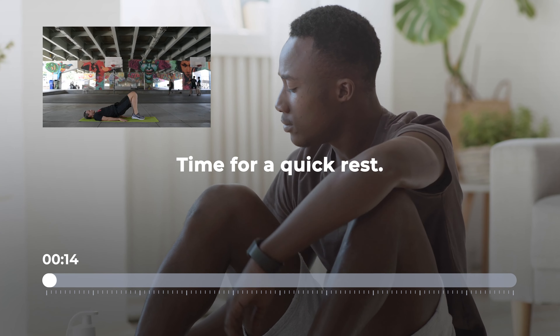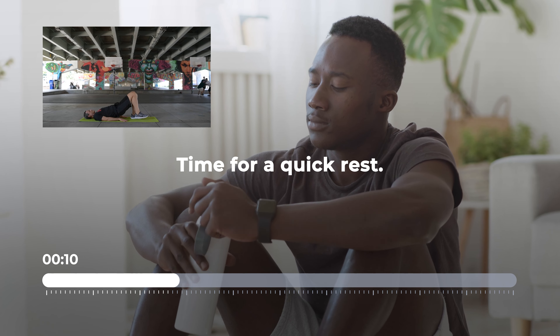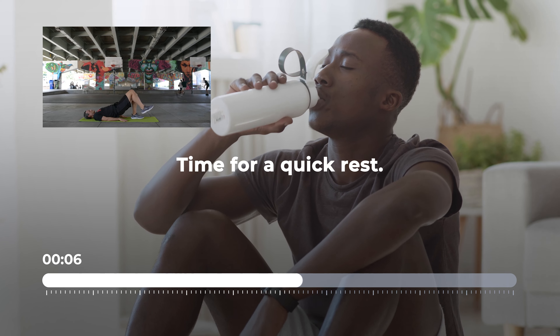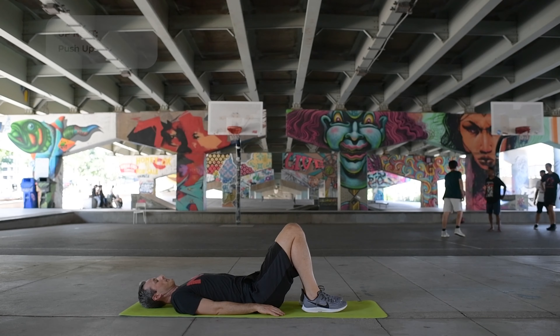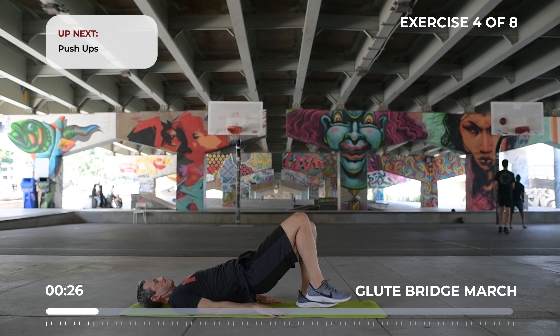Get ready for glute bridge with march. Continue to activate your glutes by pushing your feet into the floor.